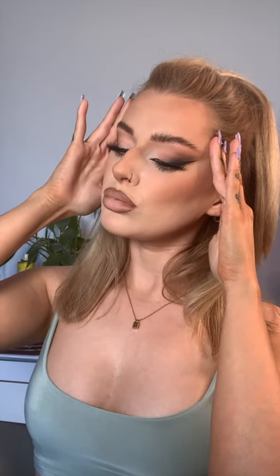Hi guys, it's Rachel here and today I'm going to be doing my fox eye look for you guys.